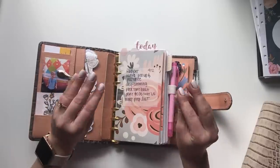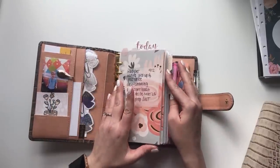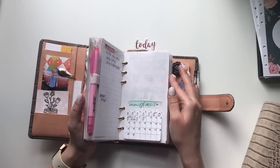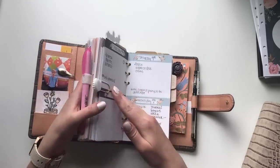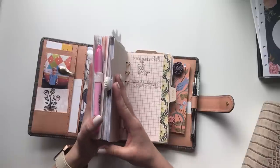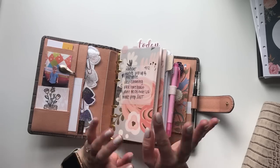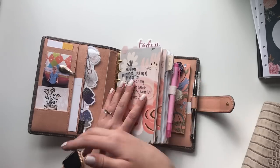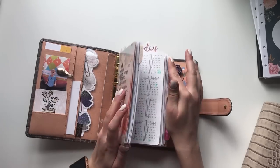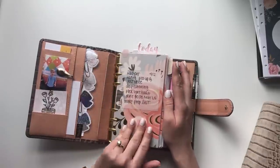You guys will recognize a lot of my setup because I don't really switch up the bare essentials. One of my main planner philosophies that I've learned about myself is that I like to keep all my inserts throughout the entire year. I can't function well with just a couple of weeks or a month at a time — I really like to have it all there, January through December.